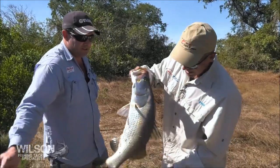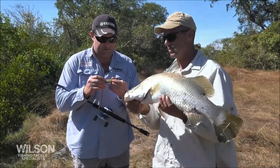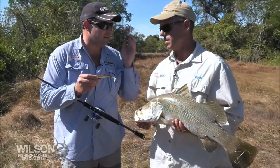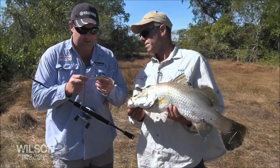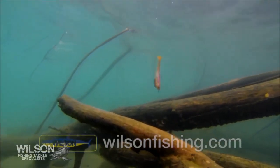You guys run all Zerek lures? Yeah predominantly. These Flat Shads are particularly great for this stuff. Best Barra Lure going around? At the moment, yeah, because you can just give them to someone who's never really fished, and they work themselves — that big rubbery tail just works itself. Good for getting right in amongst the snags.